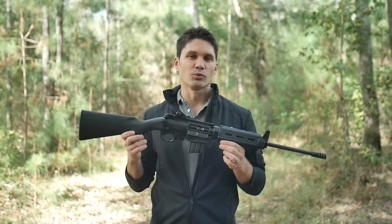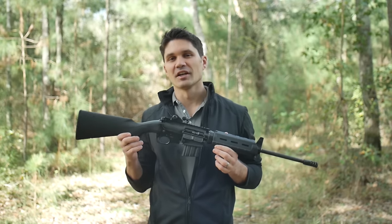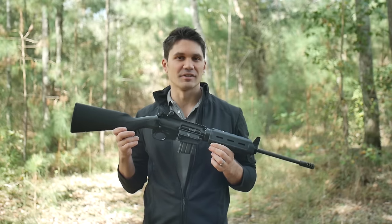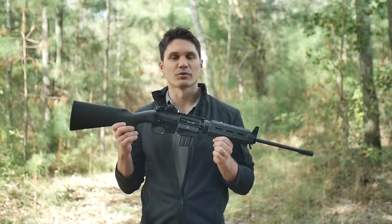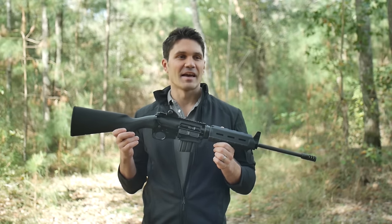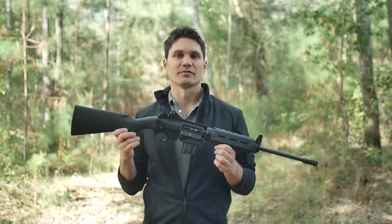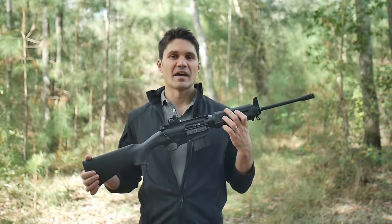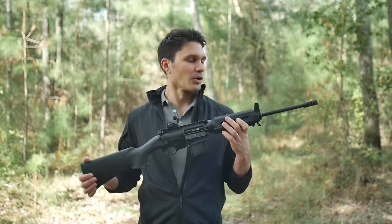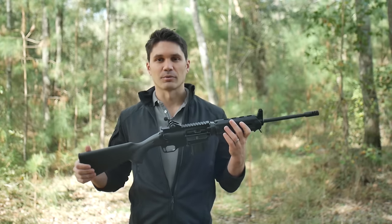If you remember the review or if you read it, I recognize that while this gun has somewhat of a revolutionary design, the major issue with that gun was the trigger was so bad that it made it almost not serviceable. So I actually ran into Jeff from Ares at a convention in October and he and I talked about that review.